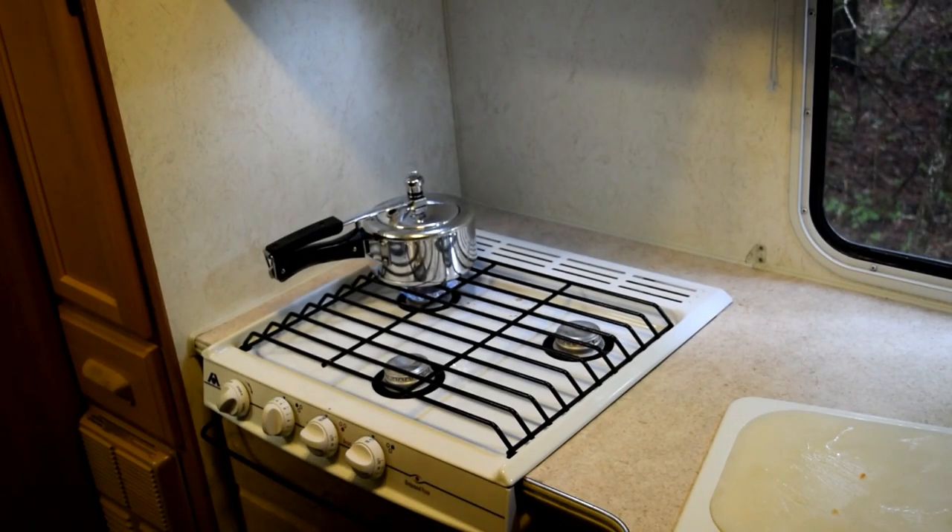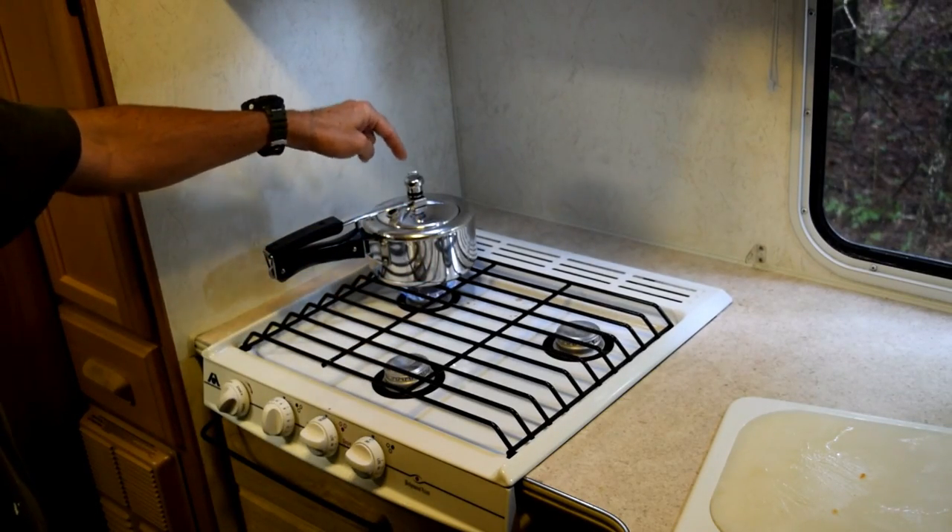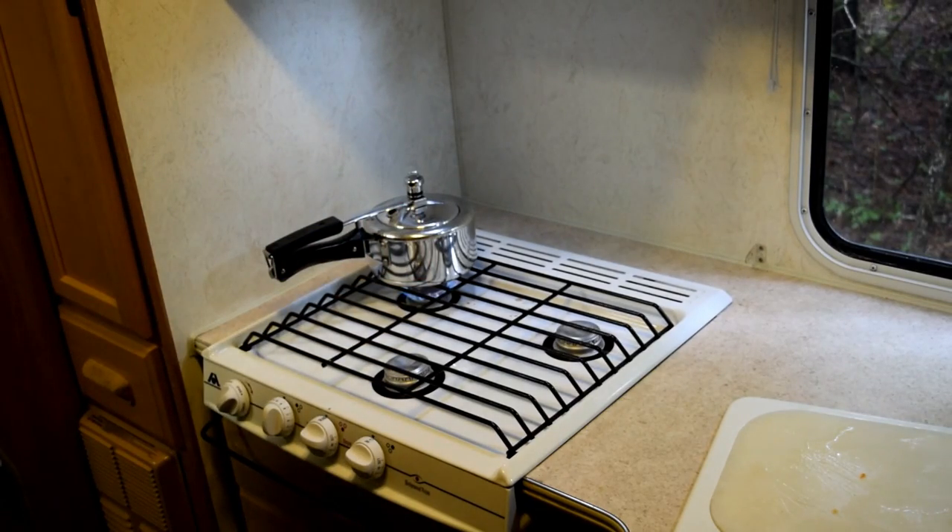She is starting to spout steam. Once the pressure builds up in the pan, it will actually release through the release valve, so you're going to get rid of some of that pressure.